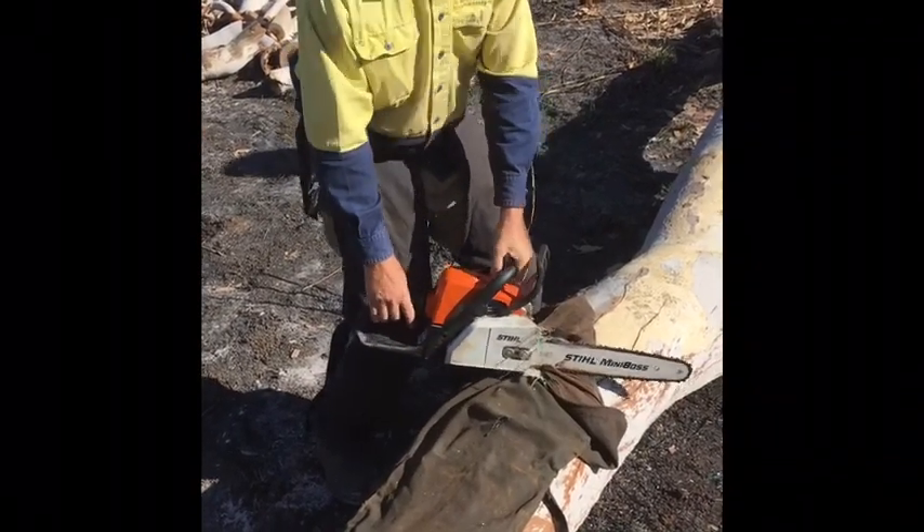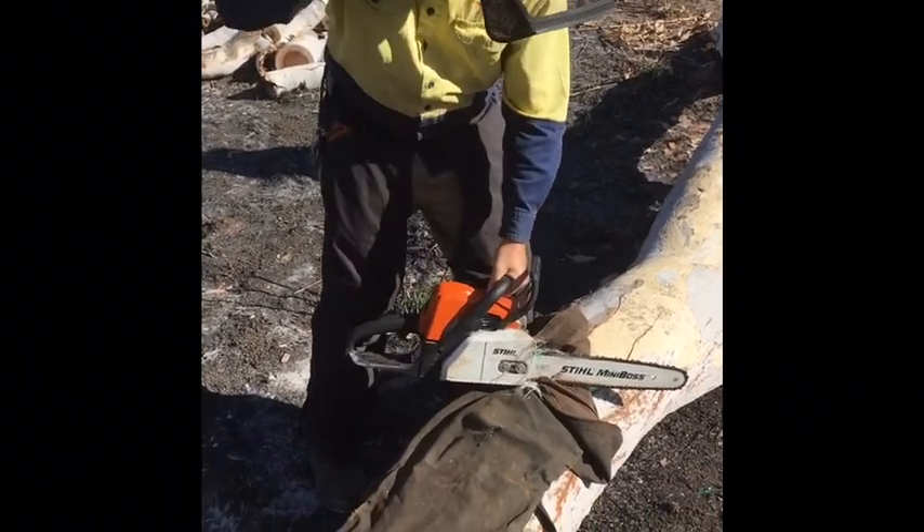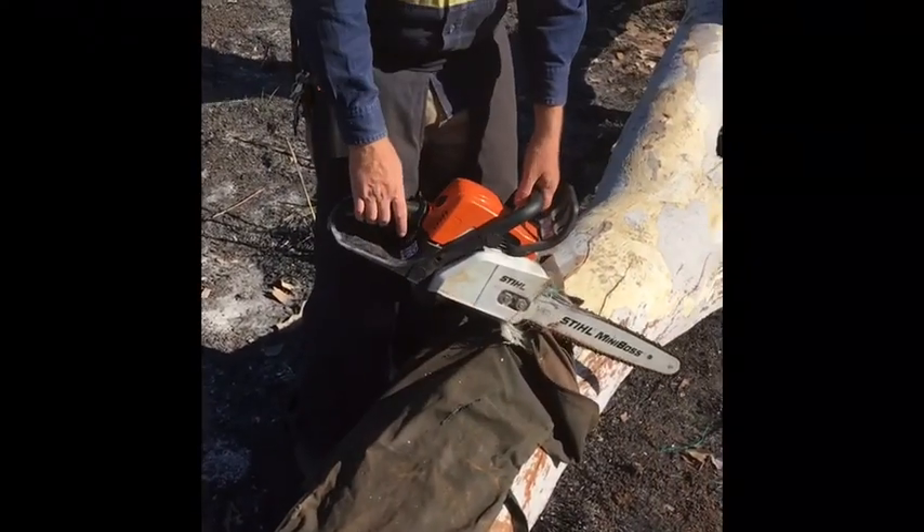Oh, shit. All good. So you can see straight away the nylon locked up inside here and stalled the engine.